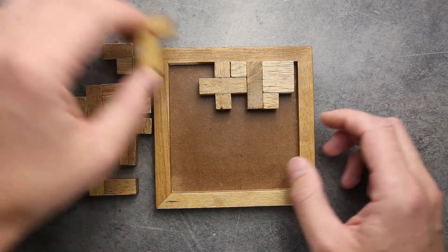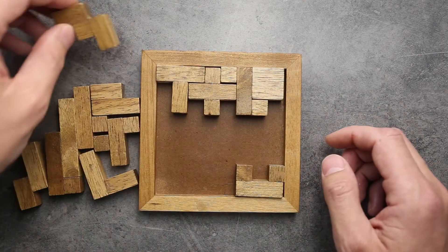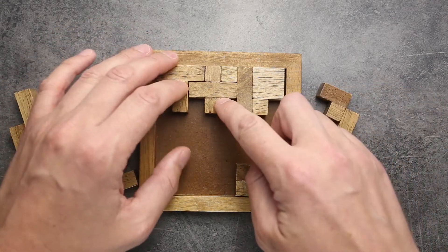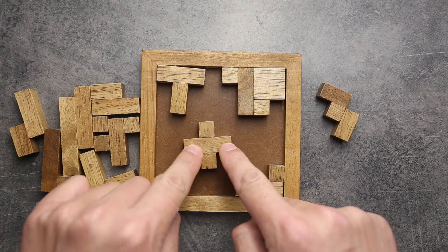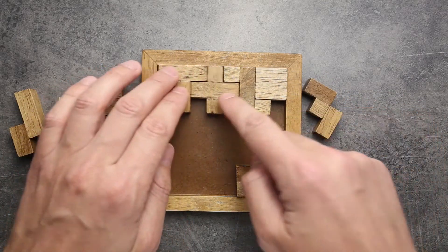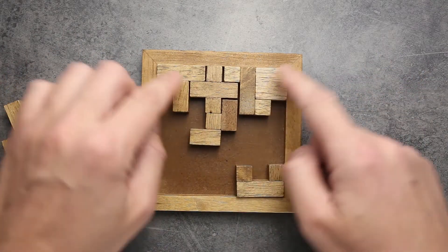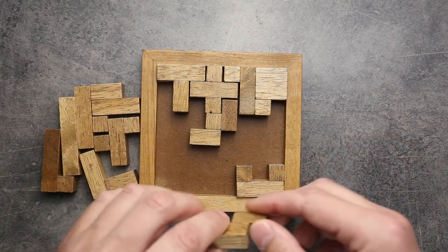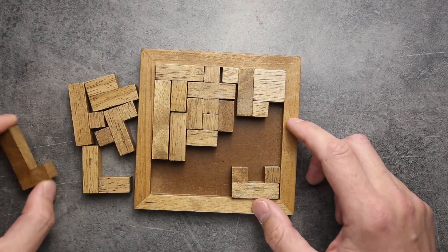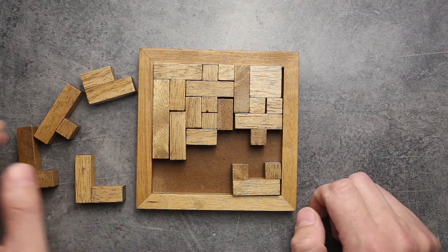Different people when doing this puzzle have a different approach to how to do it. I prefer to put difficult pieces like this cross or this one first, because it's pretty difficult to find a place for them when you have almost the whole field occupied by other pieces. So for example, like this. And the next one — this piece is pretty difficult as well, so I try to put it first. Maybe this is going to be good right here.